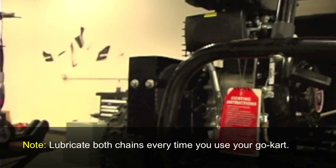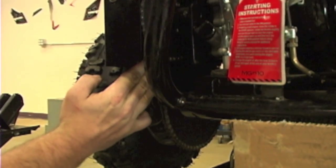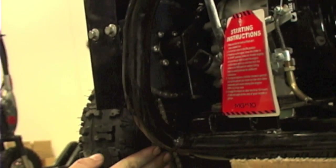As you look underneath here, you can see your drivetrain. And if you look a little higher, here's your inner chain. You can see the inner chain easier through here and the outer chain easier down below.